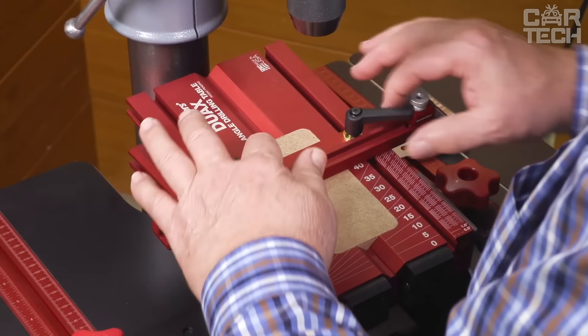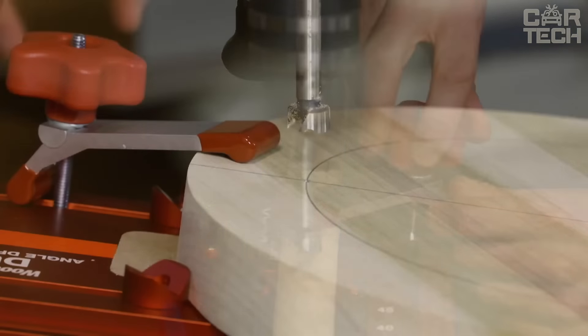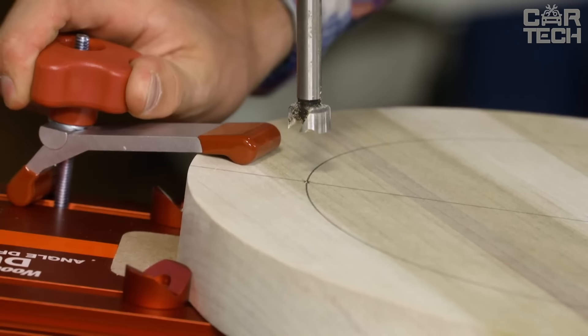The table is made of high quality materials and is characterized by excellent strength and stability. The clever design ensures ease of use and quick adjustment to the specific task at hand.